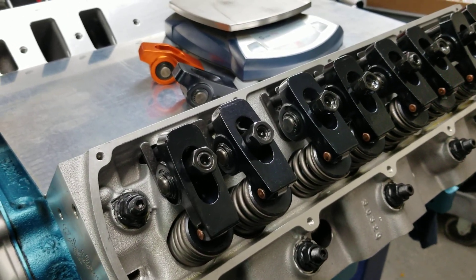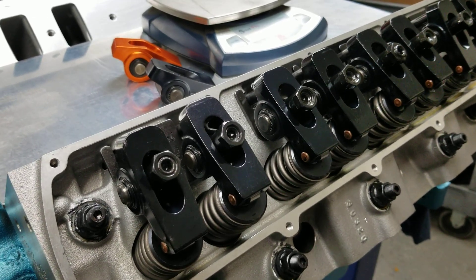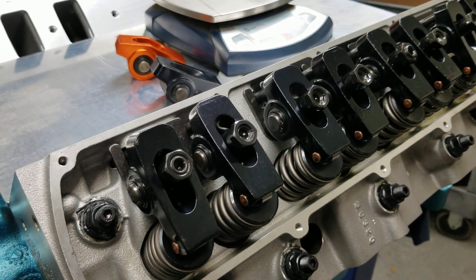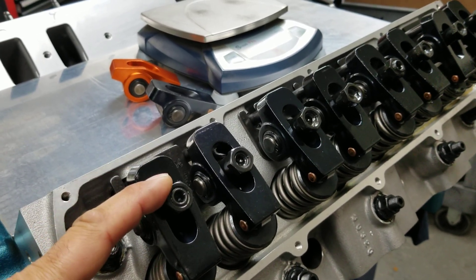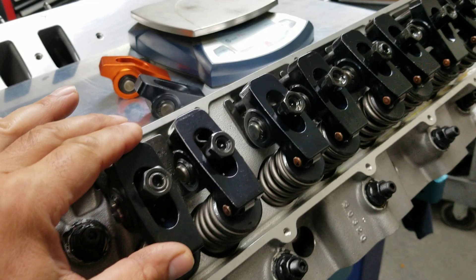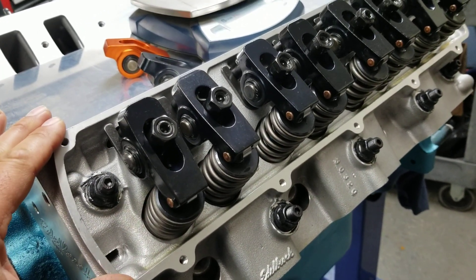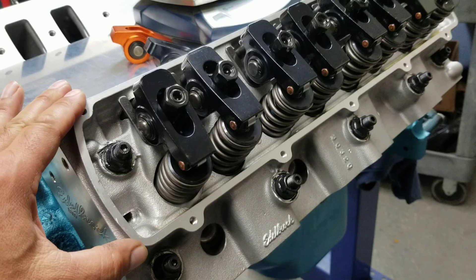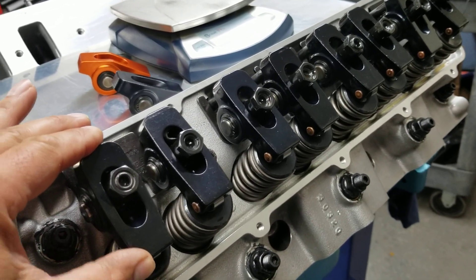If you guys are interested, it's going to be featured on our website at Old's Performance Products. We have an introductory rollout price of $465, which comes with your 16 rocker arms, polylocks, and jam nuts. We have them available not only for the Edelbrock or Speedmaster heads — as you can see, these are on a set of Edelbrocks — but also for the iron heads as well.